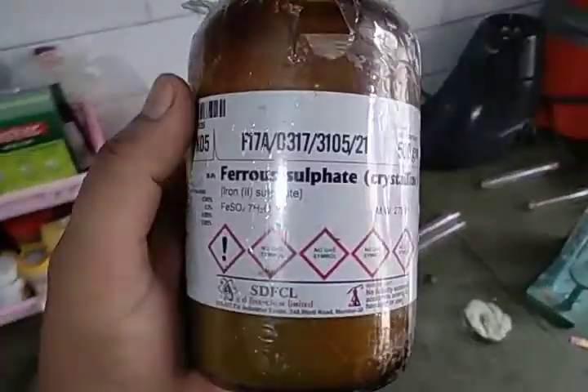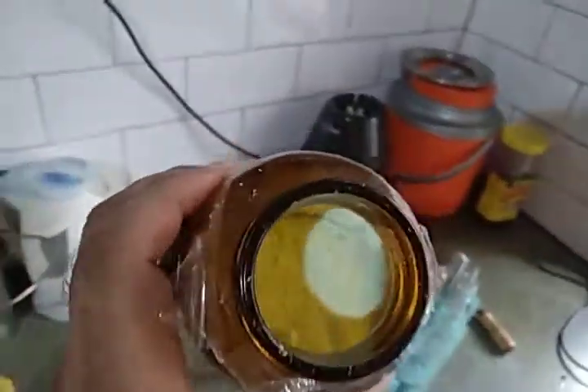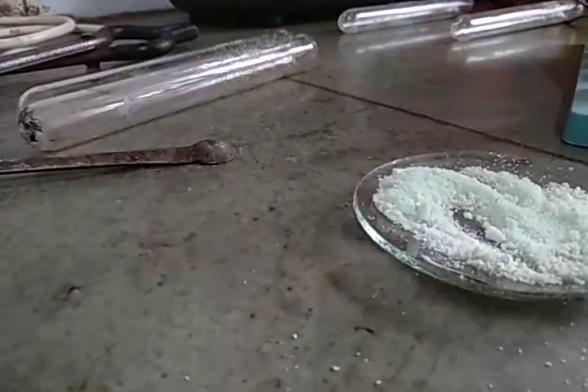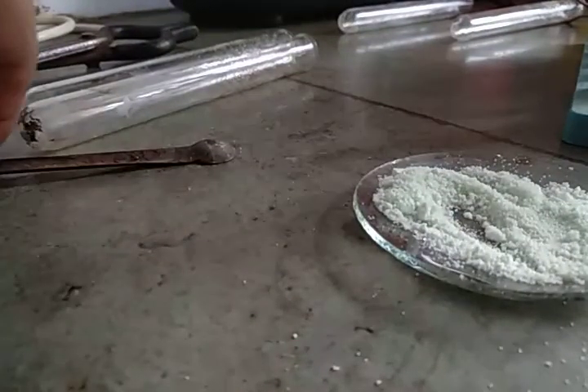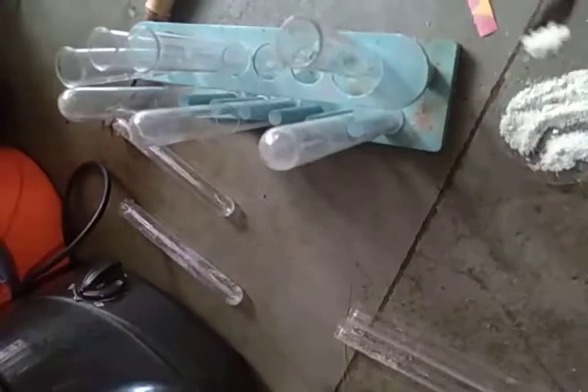Hello dear students, today I am going to show you an activity about ferrous sulfate crystals. These are green colored crystals that you can see inside the bottle. I have taken some crystals outside the bottle and now I'm going to add these crystals inside the test tube.